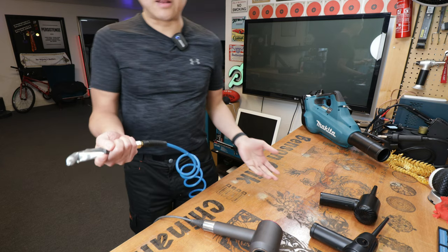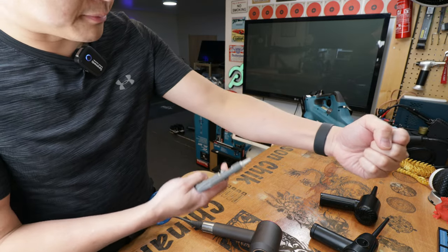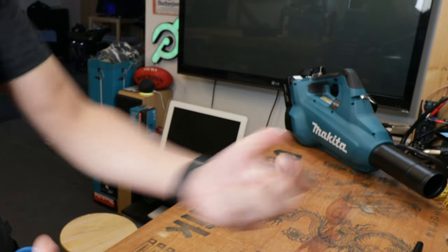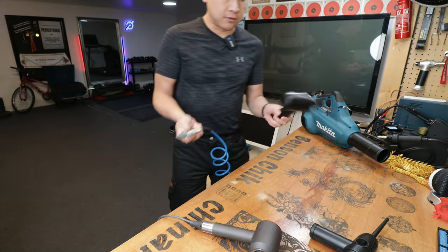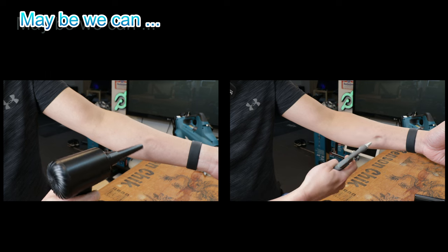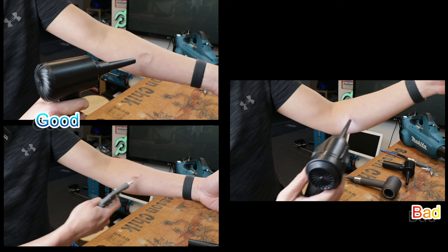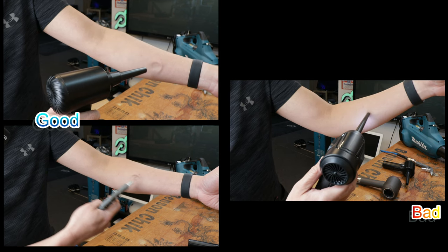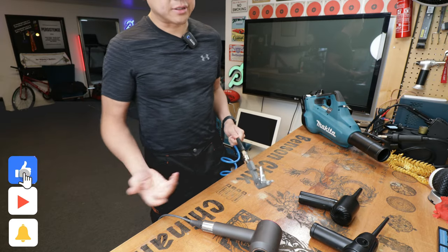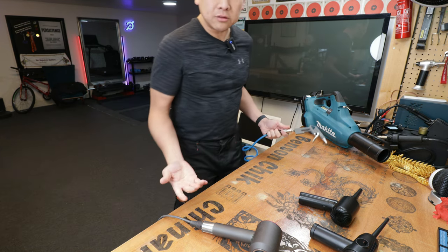This air dusting thing is at 100 PSI so I know it's going to hurt a bit, but I just want to show you guys what a proper compressor can do — ouch. Yes, you can't really compare the two side by side like that. This one is a lot stronger, but not everyone has a compressor — it's damn noisy, and no matter how long a hose you have, you can't really carry it around to someone else's house if you want to clean their computer.